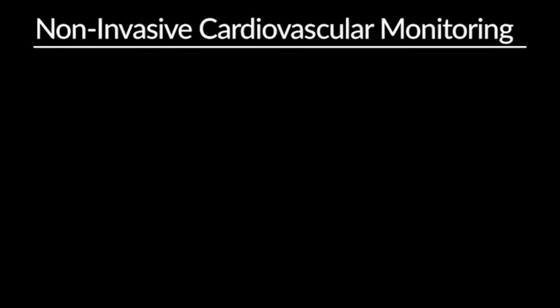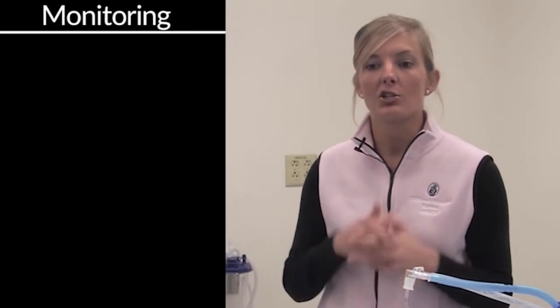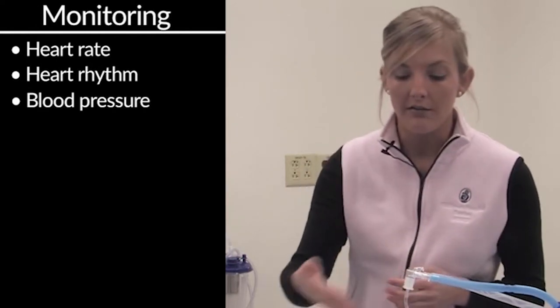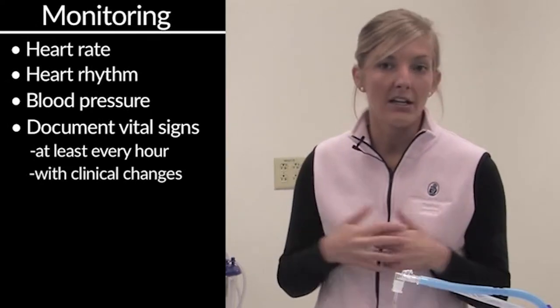My name is Bre Johnson and I'm a nurse at the Pediatric Medical Surgical Intensive Care Unit at Boston Children's Hospital. I'm here to talk about non-invasive monitoring of the cardiovascular system. Non-invasive cardiovascular monitoring includes techniques used to measure heart activity and circulation that do not require the insertion of any devices into the patient. All patients in the critical care setting should ideally be on a continuous cardiac monitor, including monitoring heart rate, heart rhythm, and blood pressure at appropriate intervals. It is acceptable to use a non-invasive blood pressure technique such as the blood pressure cuff. You should document vital signs at a minimum of every hour or with any critical or clinical change.